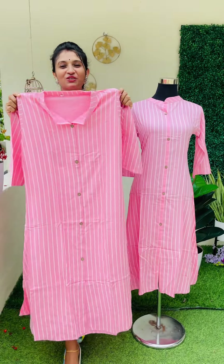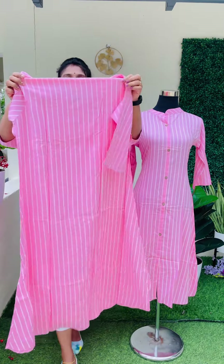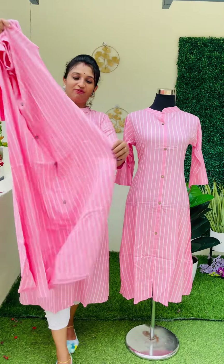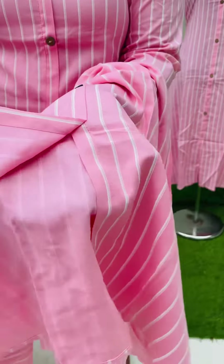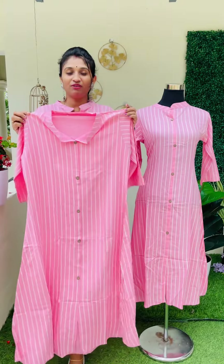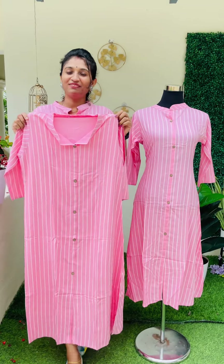This top has a soft material without lining. It has a very easy, slightly see-through material. There is a side slit. The price is ₹195 with free shipping. The length is 48. The shade is a brighter peach with white stripes. Here is a closer view.